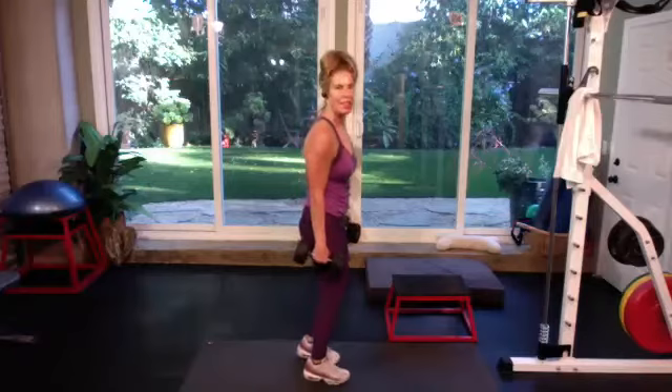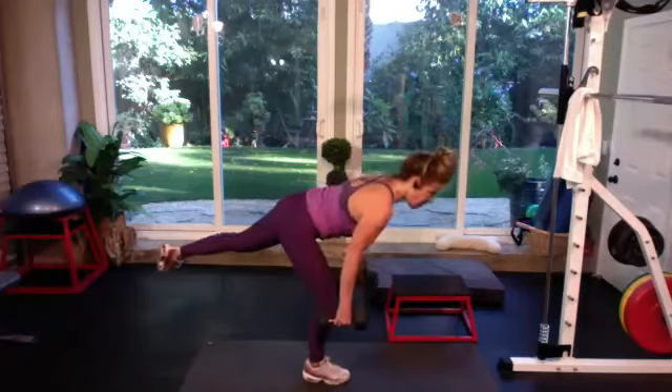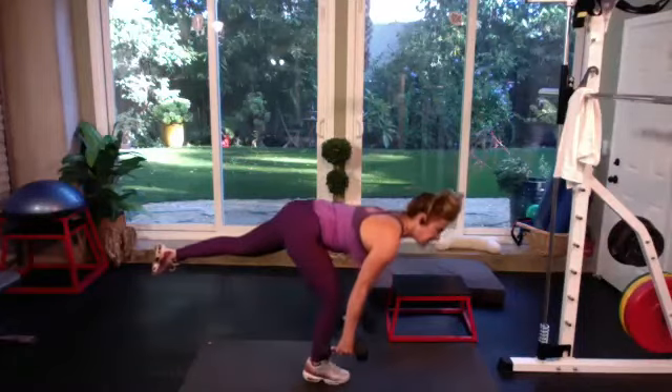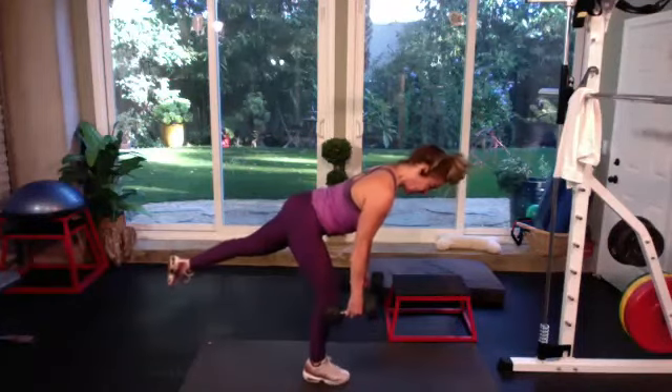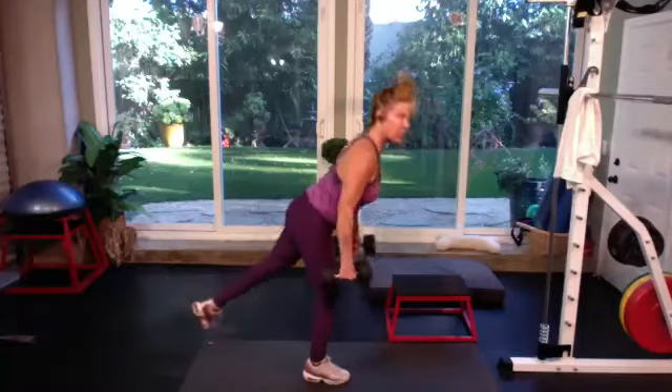I'm going to switch feet, stay on the right side. When you go over, try to avoid going really low — just go tabletop, drop the chest, hold, and then give me that high elbow row.